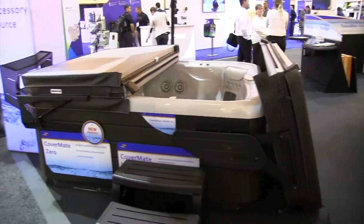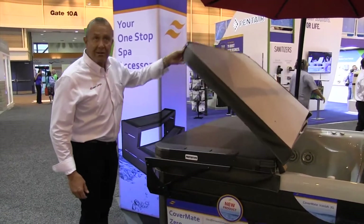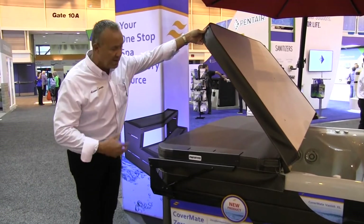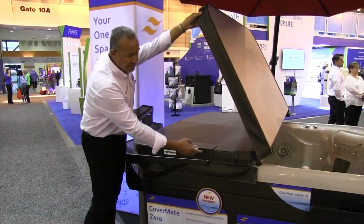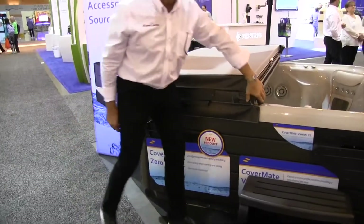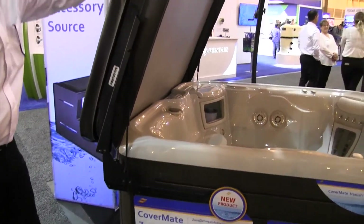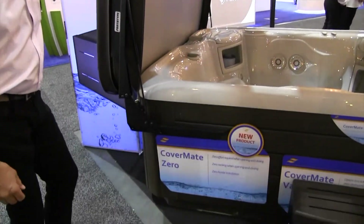Another new product we're launching here at the show is what we're calling the CoverMate Zero. Zero because it's zero hassle, zero time to install, zero clearance behind it. The plate gets mounted on top of the cover — glue it or screw it in place, and that's it. What you see is what you get. Simple, easy operation — no arms going across the cover, no tubing, nothing.